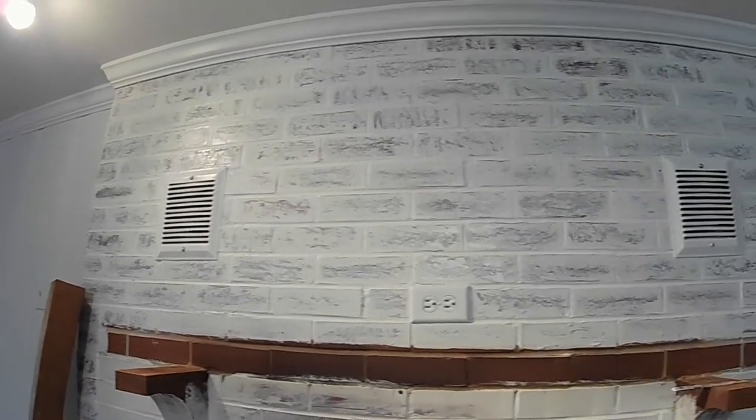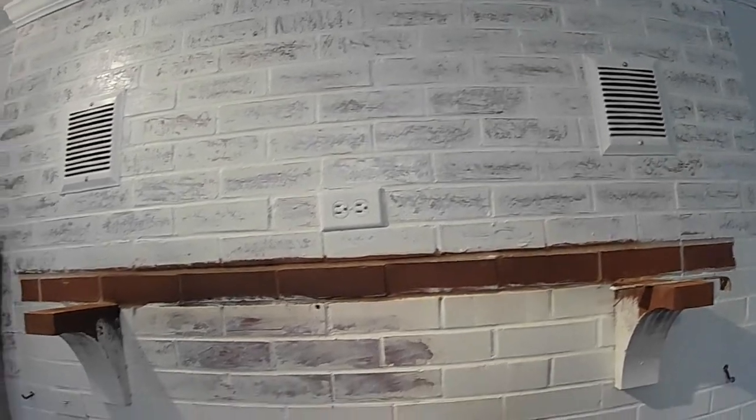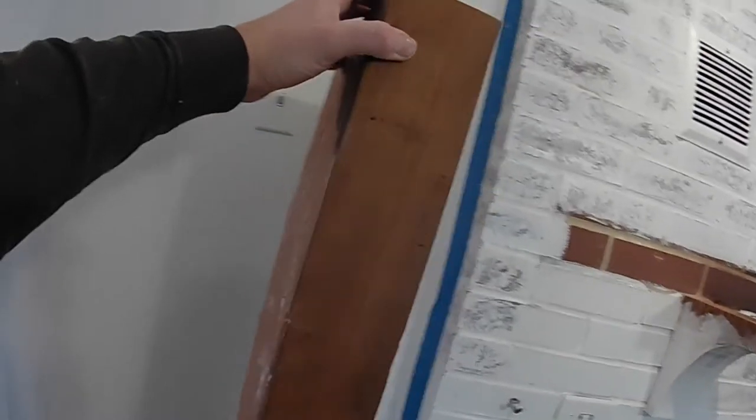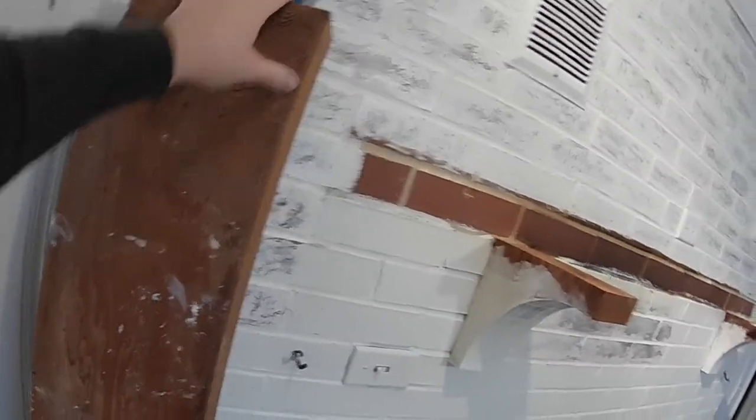You really can't tell when you're standing back at a distance anyway — nobody's going to say anything when they come in. There was an old barn wood mantle, just a cover of sorts, so we took it off and this is solid cedar or pine, so we're going to take it outside, plane it down, and put it back on.